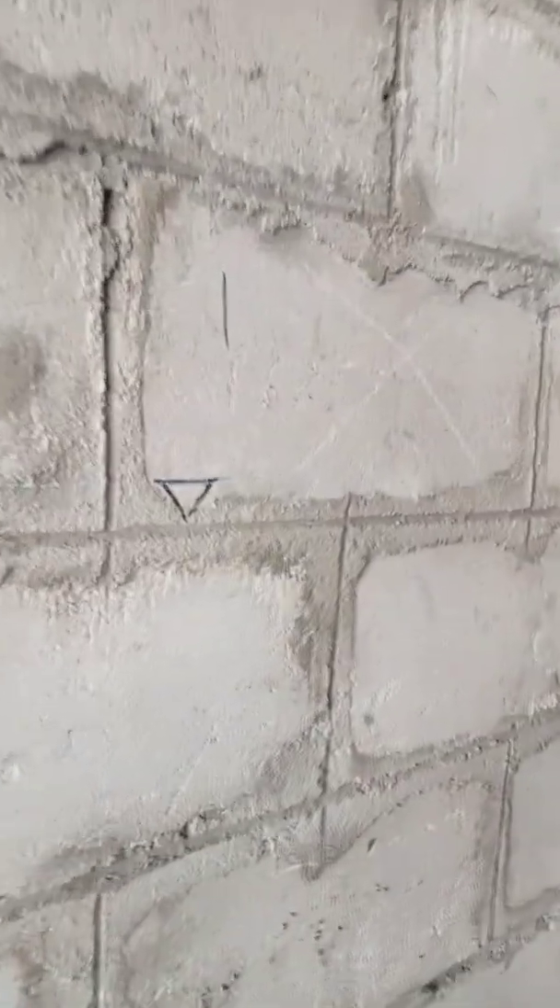Let me show you — look at this blue line. You can see the blue line I've already marked. I used the blue line to transfer the one meter level on all the block works.